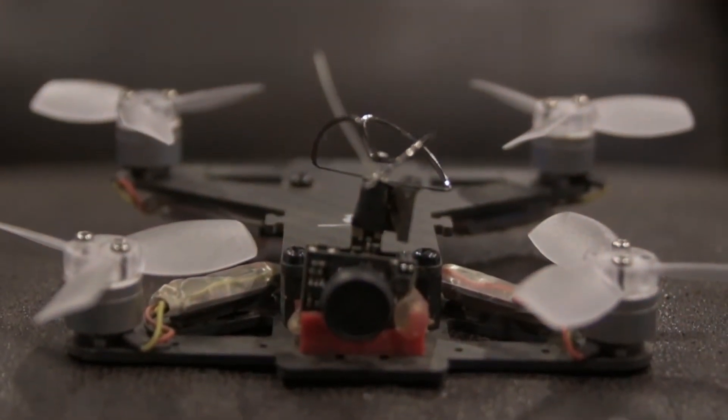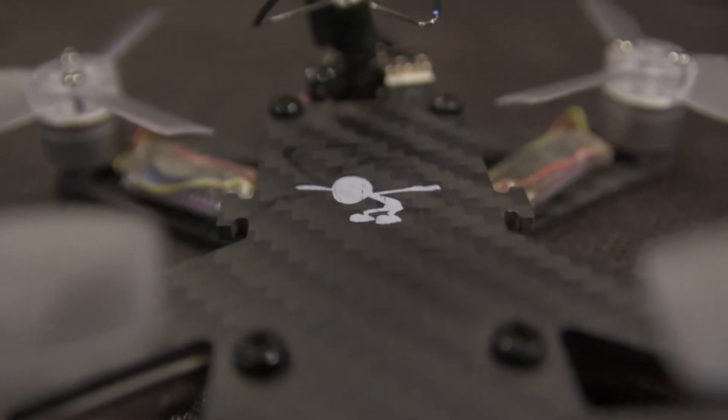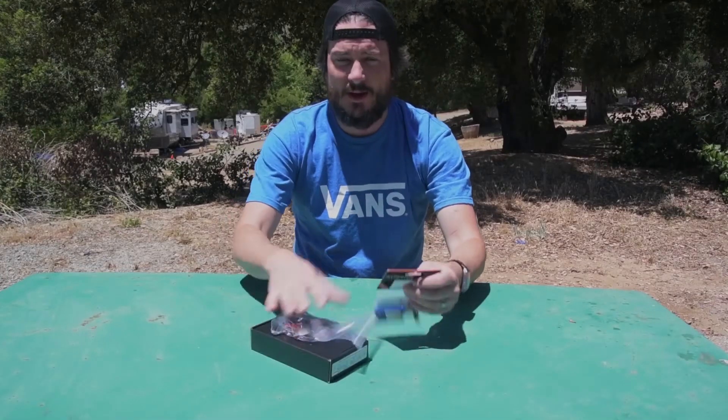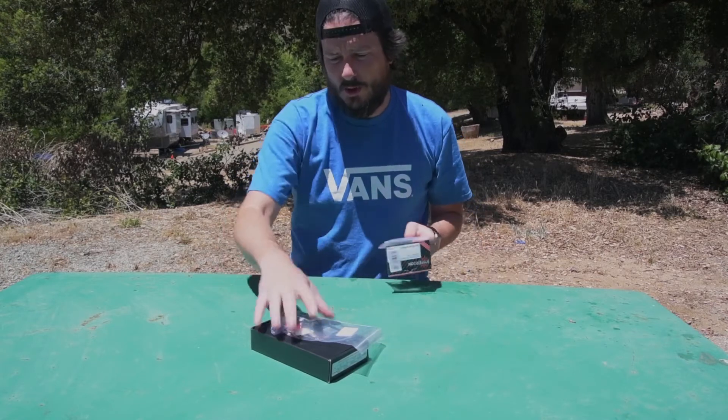This table is really unstable. Anyway, what's up people? Today I'm going to do something a little bit different. This table is super hot as well.